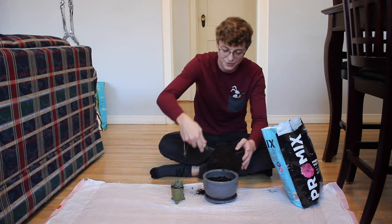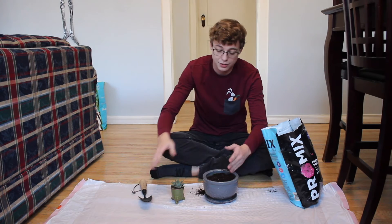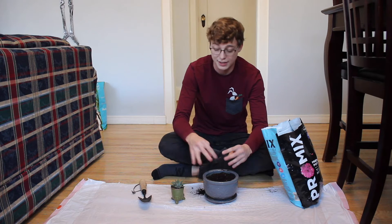This pot's a little bit bigger than I thought. Perfect. So once you've got a nice layer, what you're going to want to do is make a little hole in the center, and that's going to be where your plant rests.